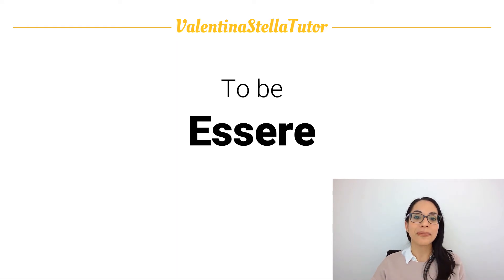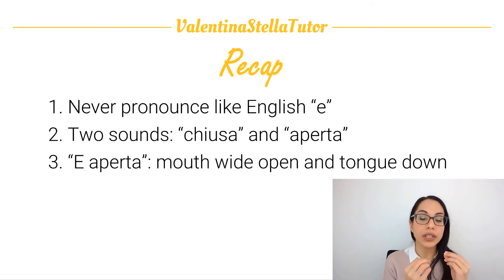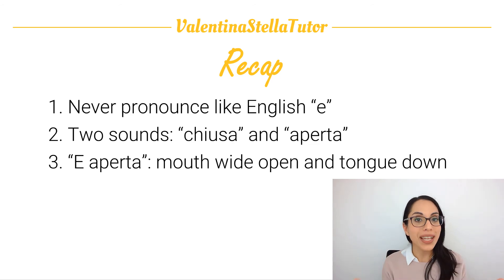Essere. Molto bene. So let's recap what we learned today. We reviewed the concept from the previous video that we never ever pronounce this vowel like in English — it's never pronounced like E. This vowel actually has two sounds: la e chiusa, closed E, and la e aperta, open E. And today we learned how to make the sound for the open E — la e aperta — so keep your mouth wide open and your tongue down, resting on the bottom of your mouth, and you will have the sound.